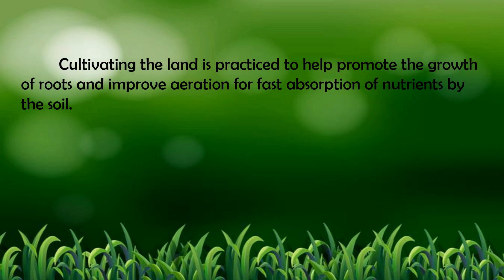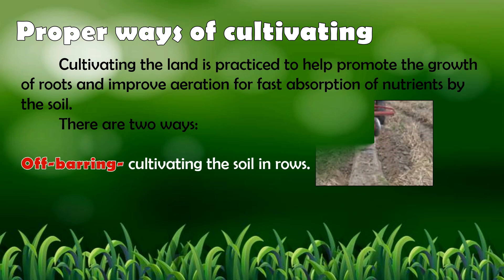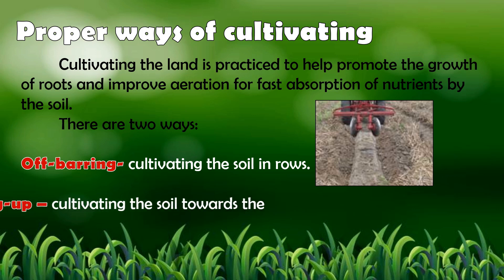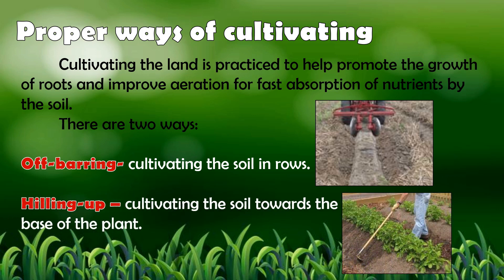Cultivating the land is a practice to help promote the growth of roots and improve aeration for fast absorption of nutrients by the soil. There are two proper ways of cultivating the land: one is off-bearing — cultivating the soil in rows; and the next is hilling up — cultivating the soil towards the base of the plant.